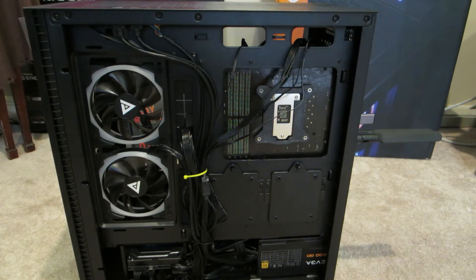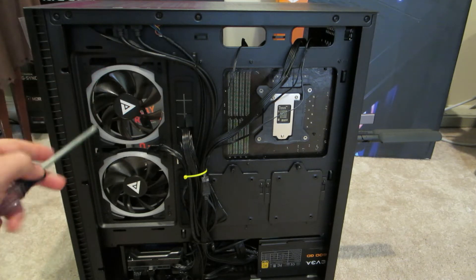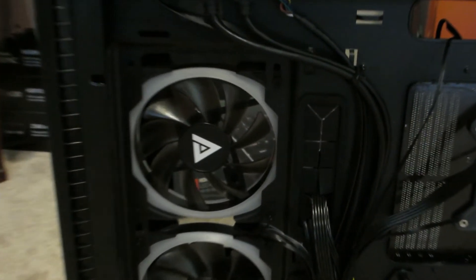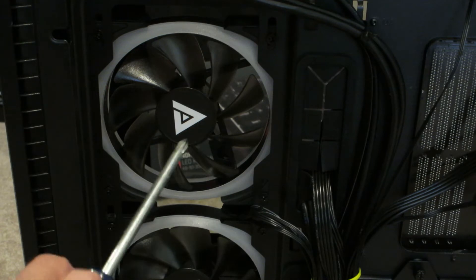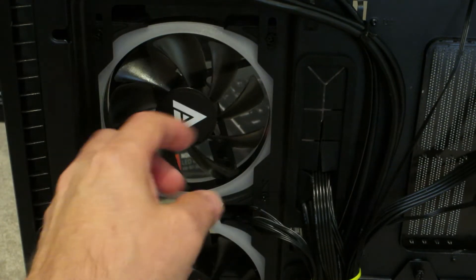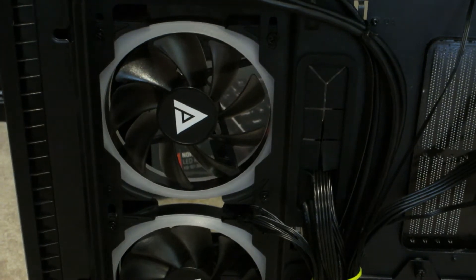Basically all you're going to need is a Phillips screwdriver. Take this side panel off — you might want to take the glass side panel off on the other side too, and you might need some help getting the fans out. Each fan has four screws. You take those screws out, flip the fan around, and you may have to adjust the wire a little bit. Then you'll have the fan blowing air into the system instead of taking air out. Do the same for the bottom fan.